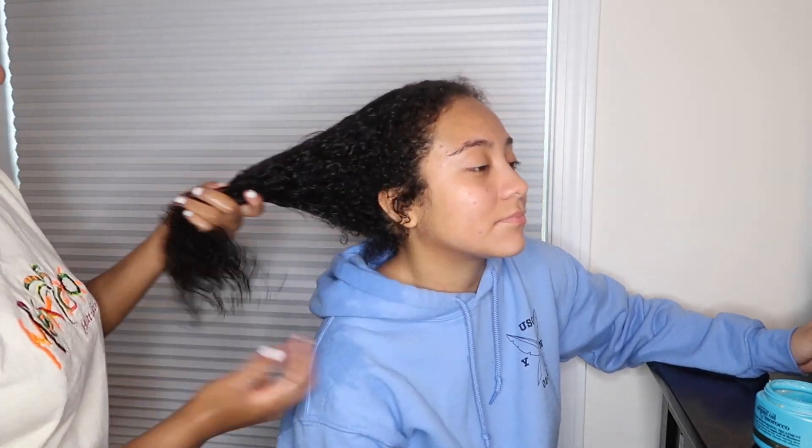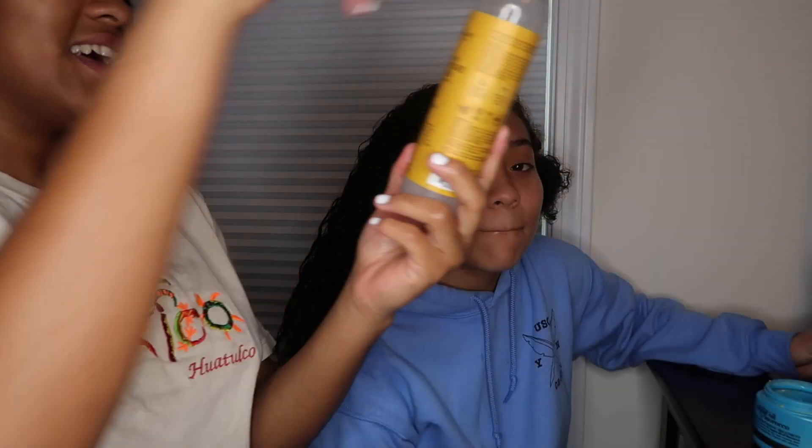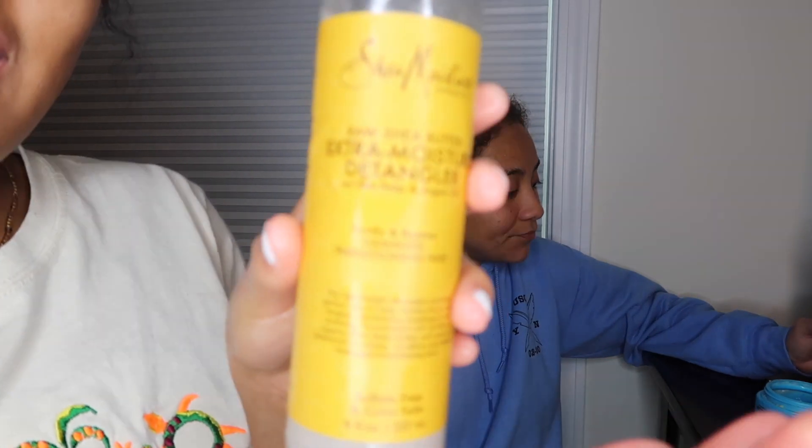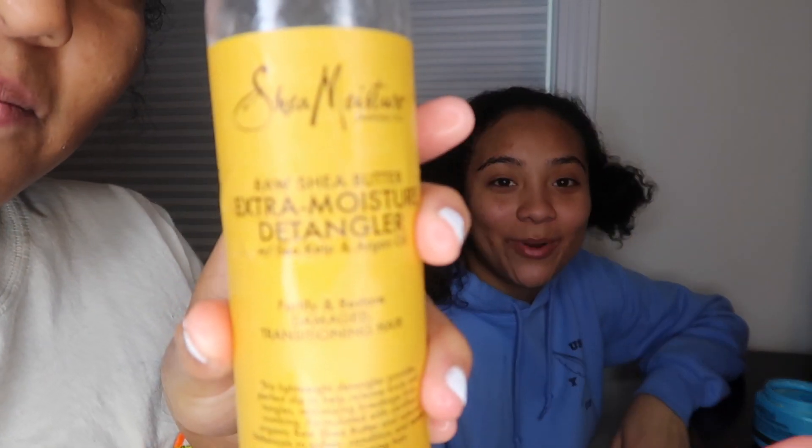And next is Raw Shea Butter. Oh my gosh, look at this — it's an extra moisturizing detangler, and it helps really, very good. I use that product too.